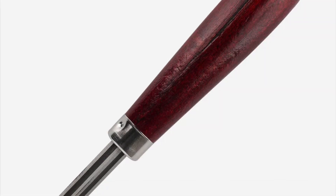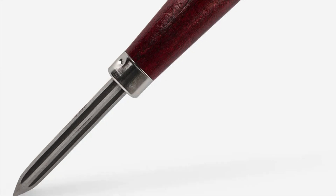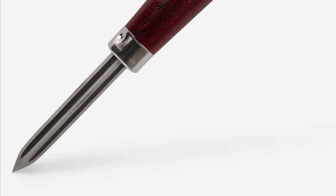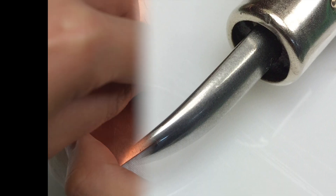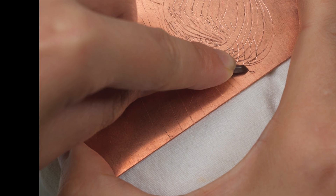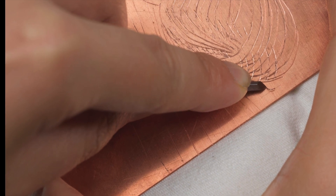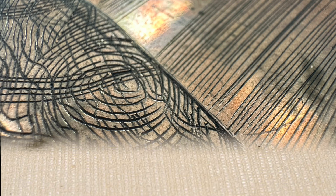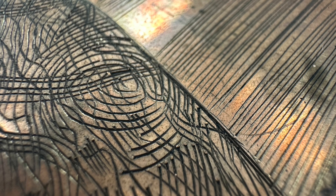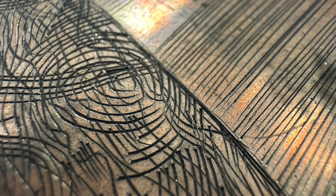To erase an engraved line, the artist must use a tool called a scraper to scrape away at the surface of the plate until the engraved line disappears. Then the little valley must be burnished until smooth with — you guessed it — a tool called a burnisher, so that ink will no longer stick to that area. To excel at engraving, one must be a confident draftsperson. Each line has to be considered separately and created slowly by pushing a sharp metal tool called a burin into the surface of the copper plate. The resulting lines, when printed, have a distinctive look — tapered at one end where the burin first enters the metal, then widening and deepening with increased pressure.